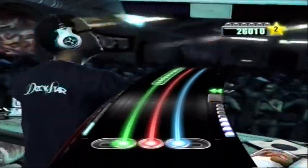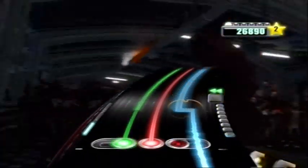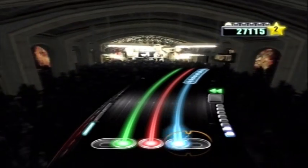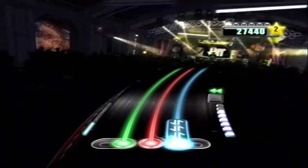Mum! Mum look! Look at me! I'm cool! You're not looking! Why have I got toys? I'm 28. Living at home! Mum I'm hungry!